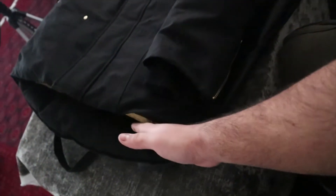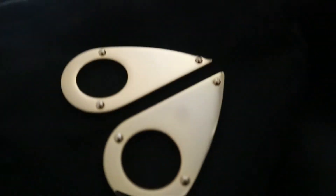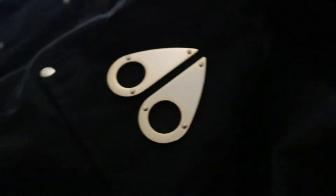The bomber probably stops right at your hip line, but this goes all the way down, so this one was more expensive. As you can see, the 24 karat gold plated Moose Knuckle emblem.